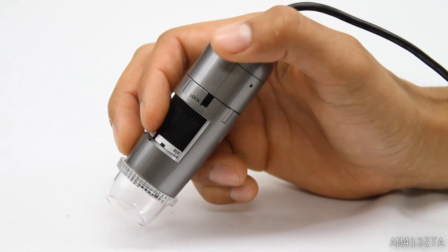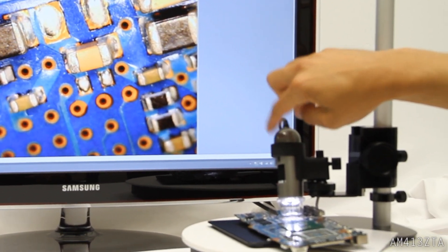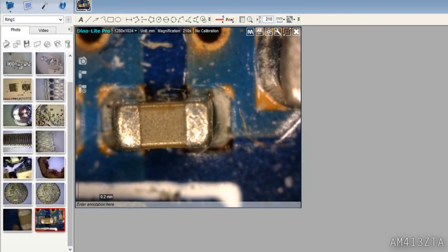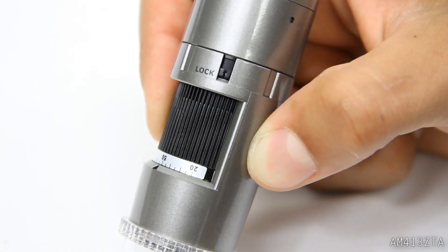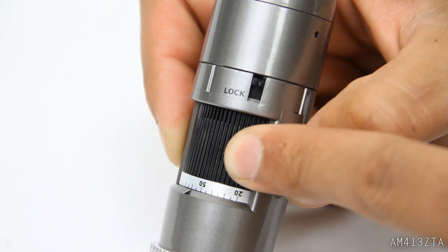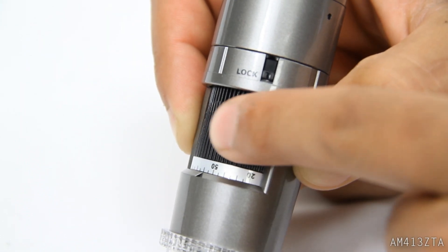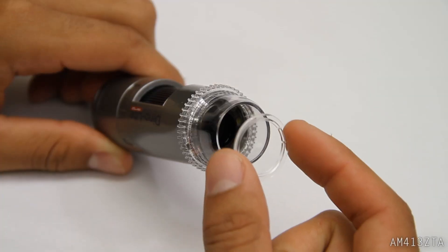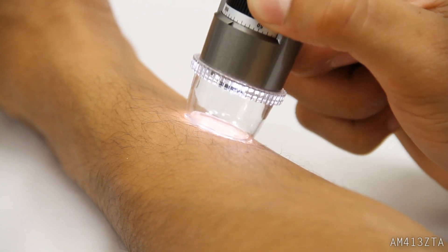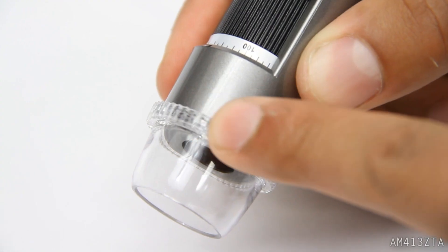Use the microtouch trigger to easily capture images without the mouse or keyboard. Use the scroll lock to secure your desired magnification. Use the lens cap to protect the camera from dust and debris. Adjust the polarizer by simply turning the nozzle for the desired effect.